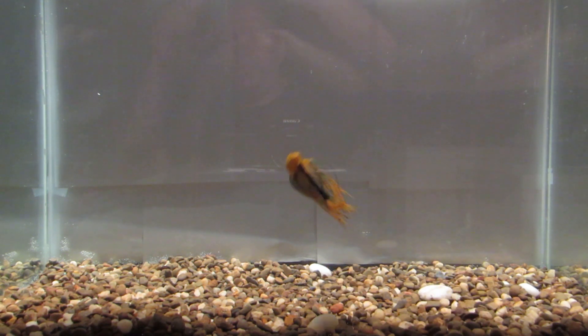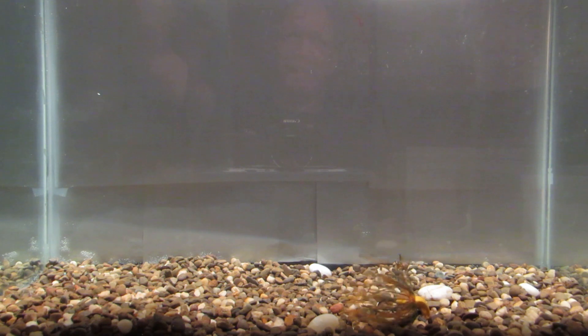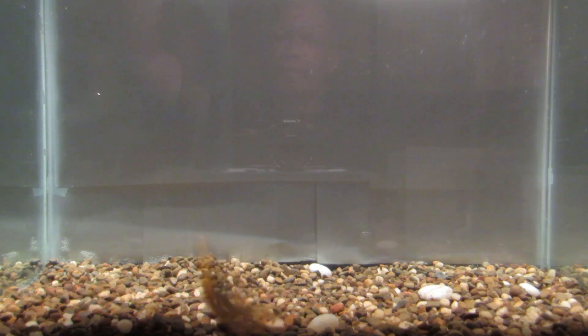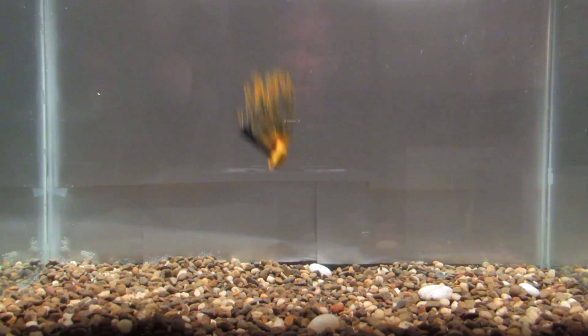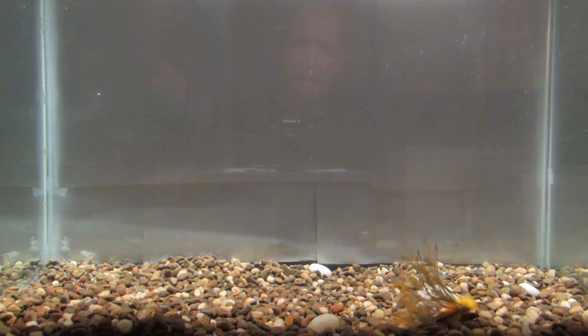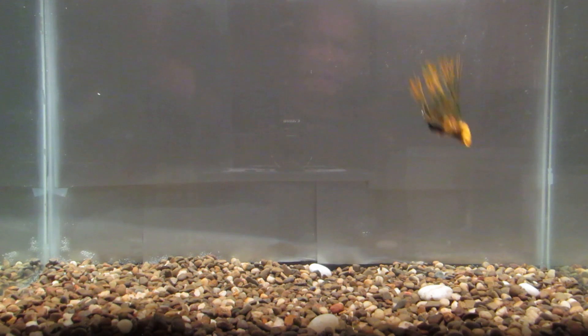That hook standing up, it's a better hookup ratio. This is just a weird bait for me. I need you guys to leave me a comment on if you fish this, if it's worked for you, if I'm doing something wrong. It's just weird — it wants to sit sideways, upside down.